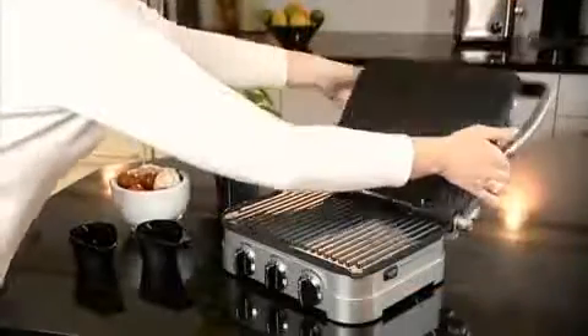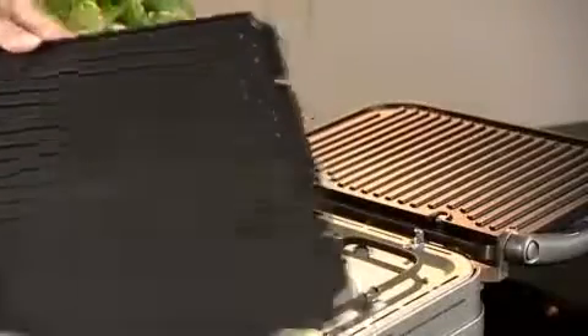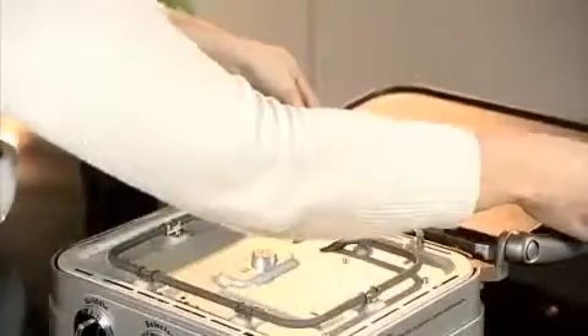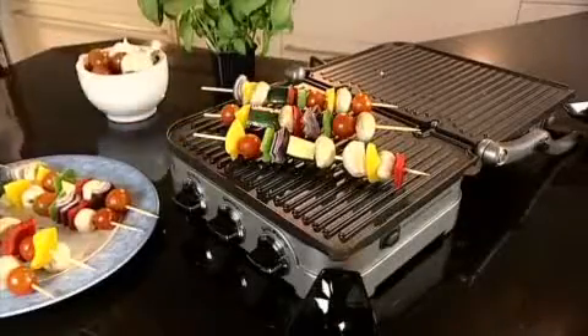The machine also folds out to offer a double-size cooking area. There are two types of cooking surfaces: griddle and grill plate. All are non-stick, removable for cleaning, and dishwasher safe. Whatever you want to grill or griddle — from pancakes to eggs, burgers to kebabs — this is the perfect professional machine.